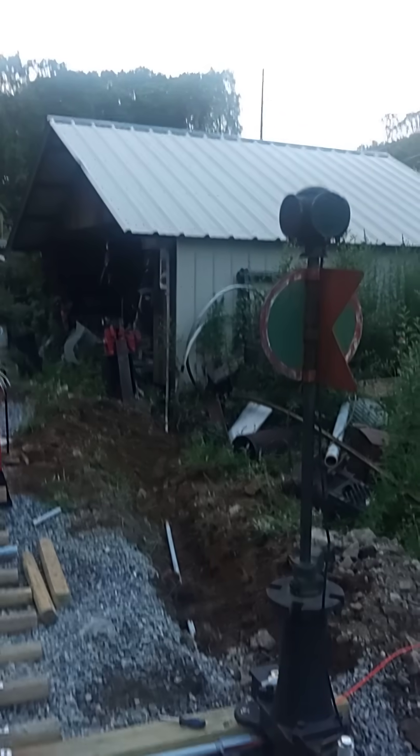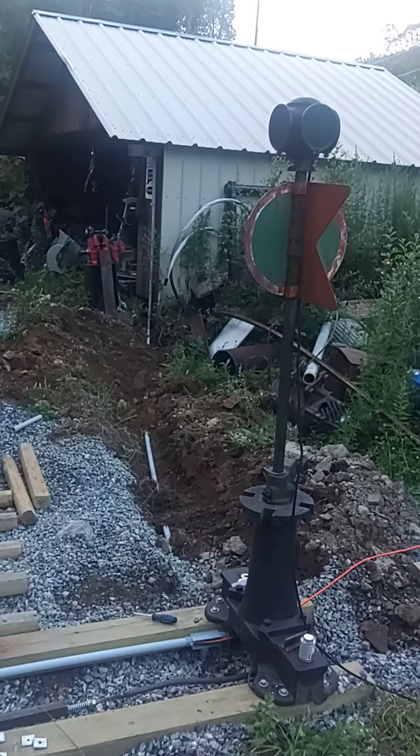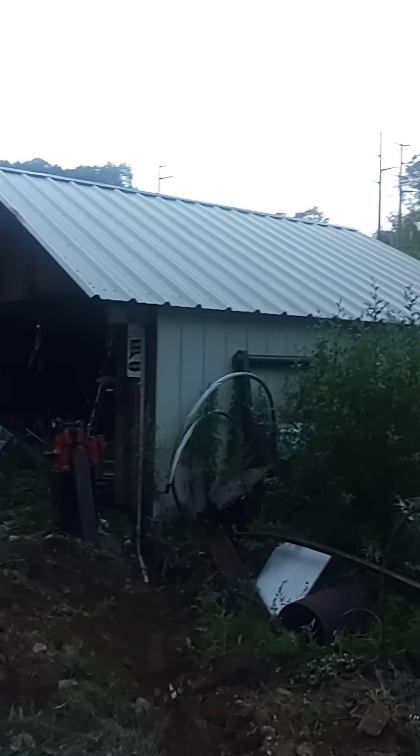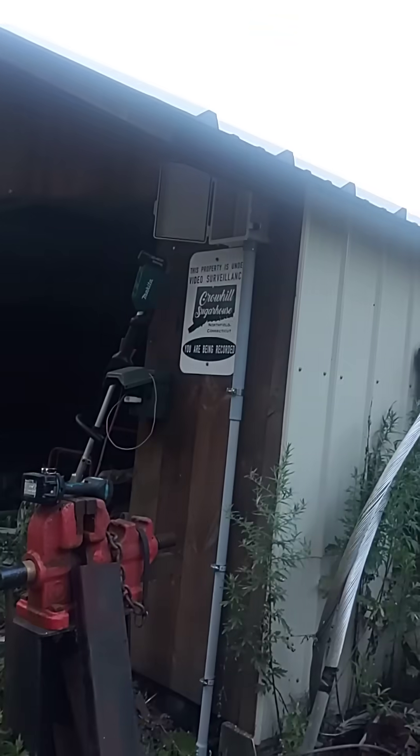So only the lights will come on, and then from here it goes over and up to the control box, which will be mounted up under the eaves of what will be the engine house. Can't really see it much there, but yeah, this will go up to there.